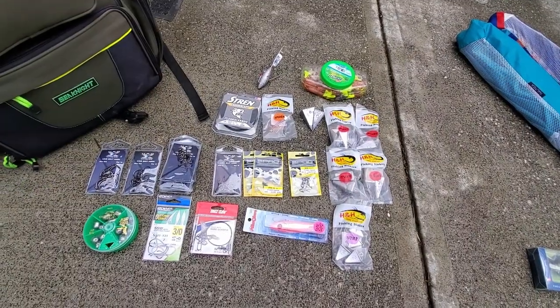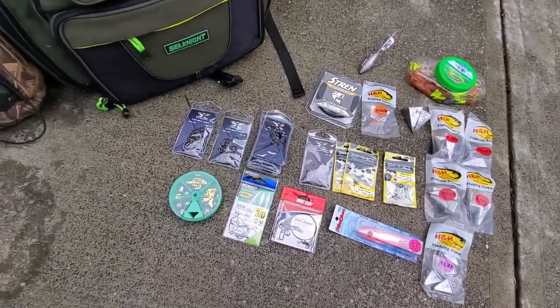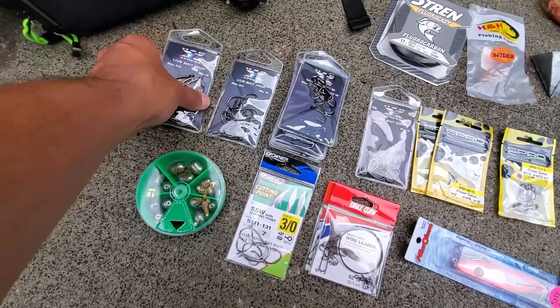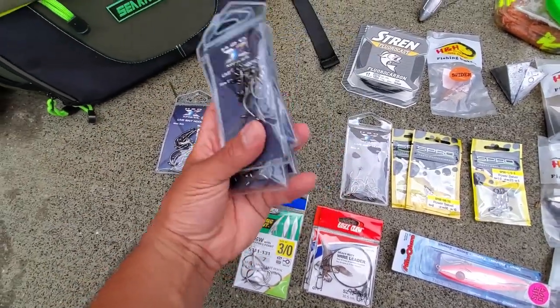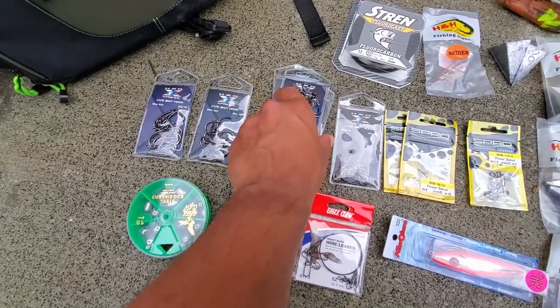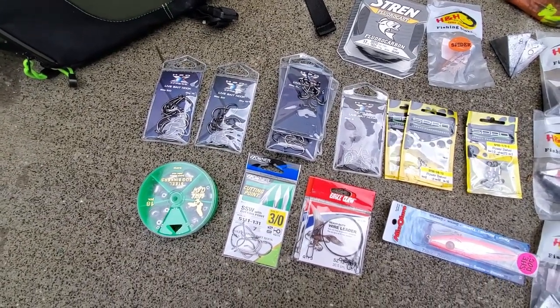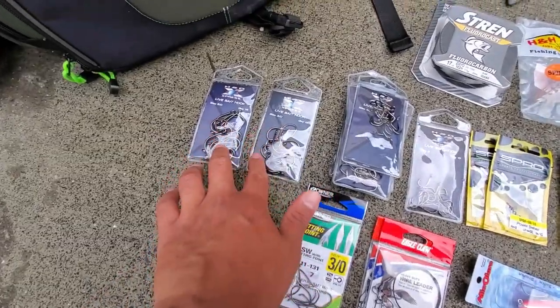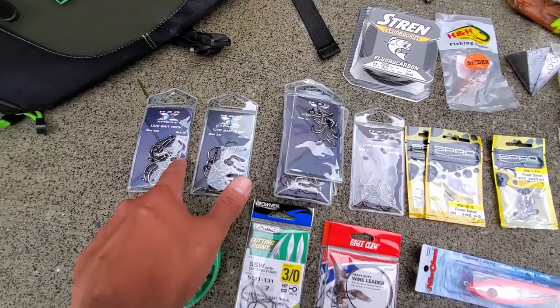Here's everything laid out from the recent acquisition. Look at all the hooks we've picked up. You can tell which size I use the most of. These are mainly for bait fish, and we'll see how they work for pompano, whiting, and drum. I picked up some bigger sizes as well, so we've got size 2, 1-aught, 3-aught, and 5-aught.